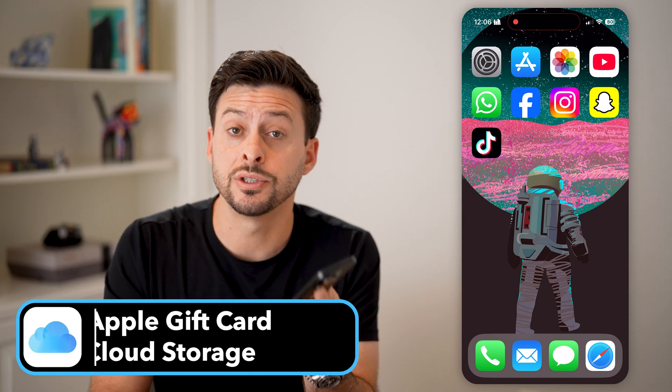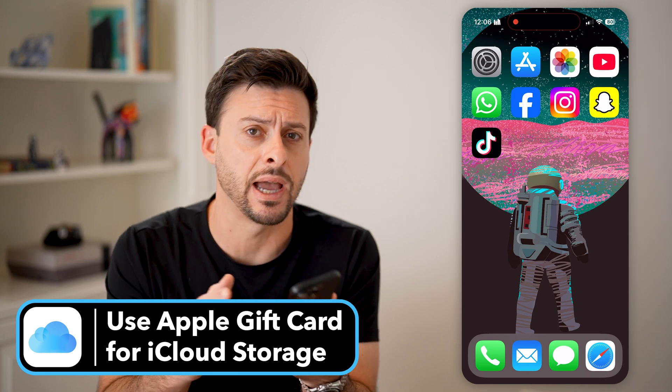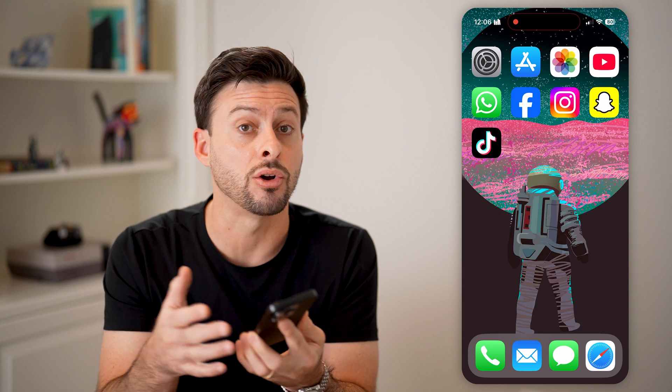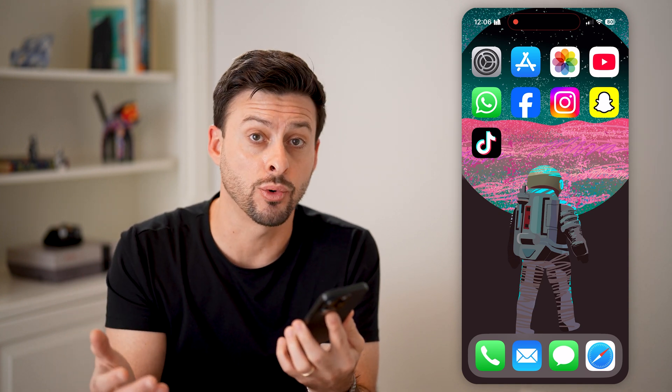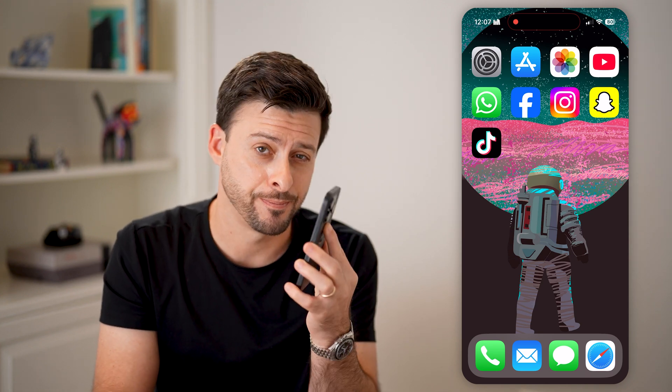Here's how to use your Apple gift card to buy iCloud storage. If you're on your phone and you're running out of iCloud storage, you can always use a gift card instead of the card on file to buy added storage. I'll show you how to do it, but first hit the subscribe button down below — it really helps me out. Thanks guys.